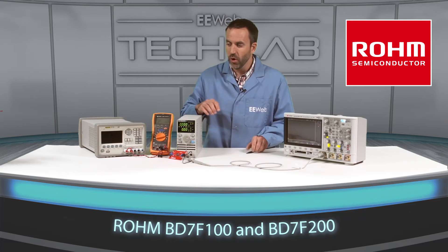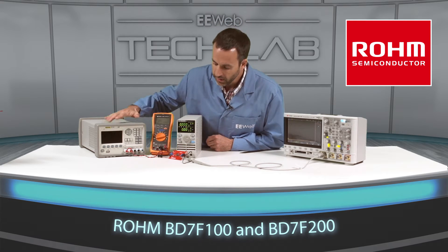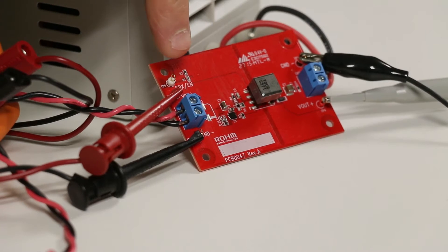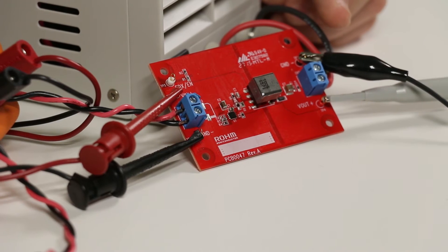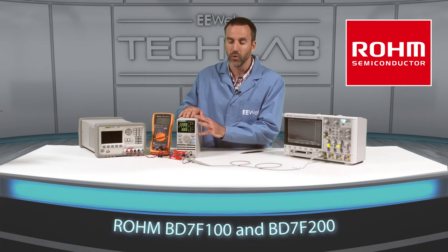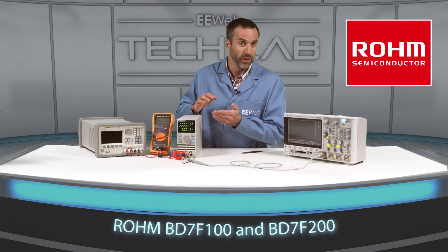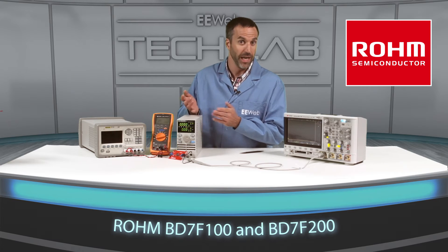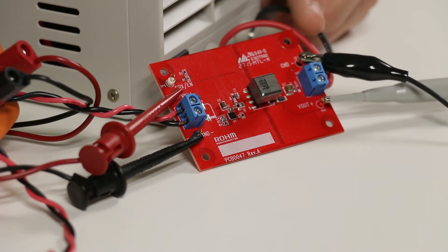Let me give you an overview of the setup. This is a 24-volt power supply connected to the VIN connector. This is the DMM connected to the input voltage. This is an electronic load connected to the Vout connector. This load will cycle between 50 milliamps and 800 milliamps — 50 milliamps representing a light load and 800 milliamps representing a heavy load. The oscilloscope is connected to the Vout.